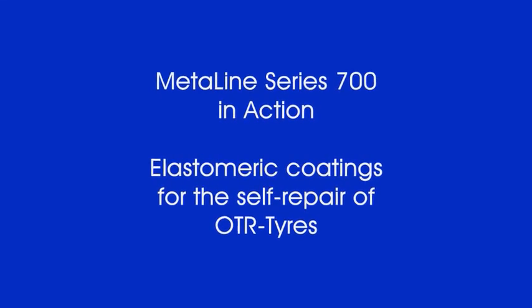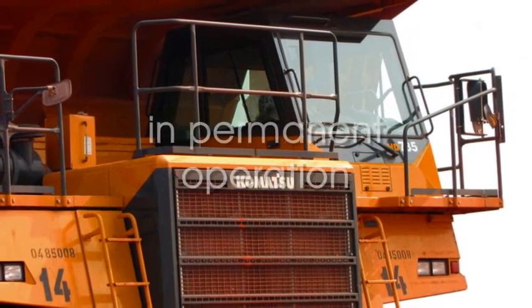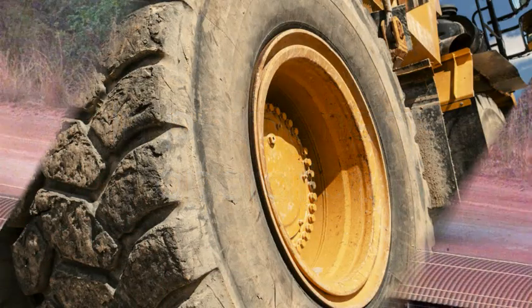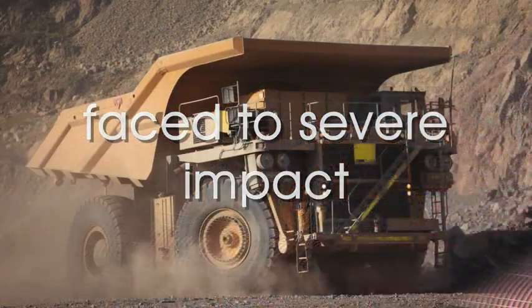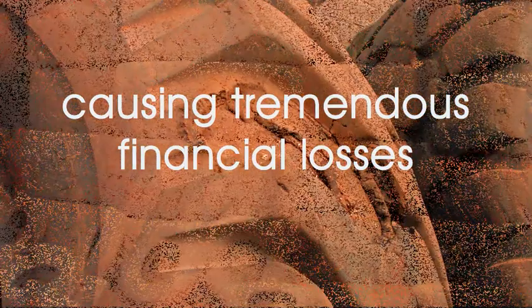MetaLine Series 700 — a combined repair technology and inside coating solution for OTR tires. Earthmover tires are subjected to the most incredible loads. Small injuries can cause a full breakdown of the tire, including its complete financial loss.